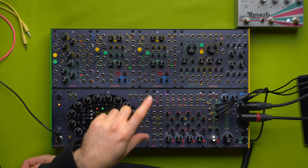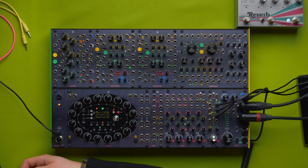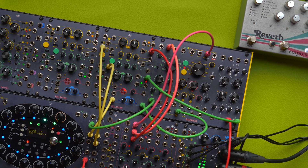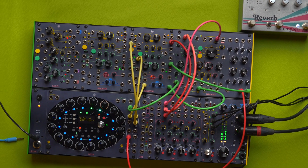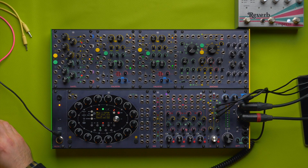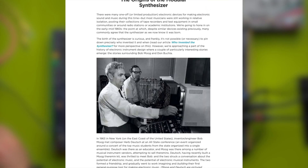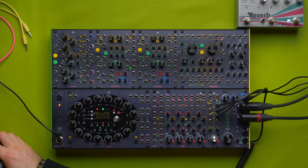Hi there, Giovanni here at Fraptools. Today we're going to explore some East Coast timbers on the Brainsow. I have recently read a couple of articles by Ryan Gaston, appeared on Perfect Circuit's blog, about East Coast synthesis and West Coast synthesis. I will link the article in the description because it is very extended and well documented, and is definitely worth a reading.